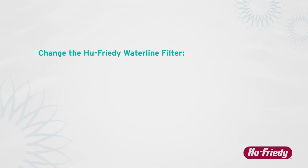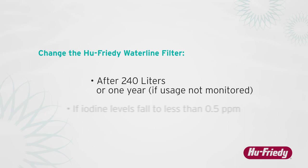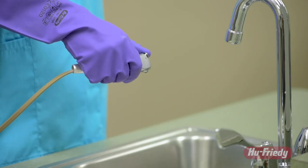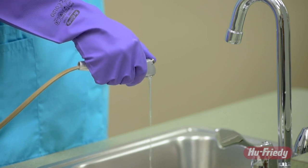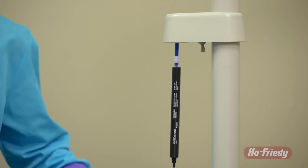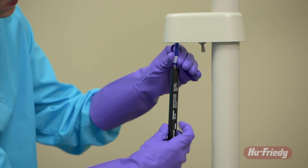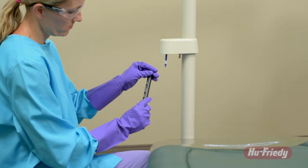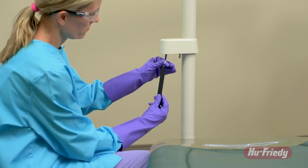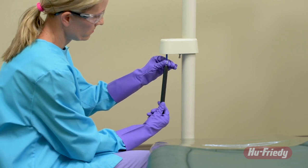Change the HuFridi Waterline Filter after 240 liters or one year if water usage is not monitored, or if iodine levels fall to less than 0.5 parts per million. Turn off and depressurize devices attached to the filter. Replace the filter by unthreading the barb fittings from the expired filter, leaving the barb or barbs in place inside the tubing. Remove the expired filter, unthread the barbs from the new filter, and then thread the new filter onto the existing barb or barbs, making sure the fittings are firmly threaded into the new filter body.